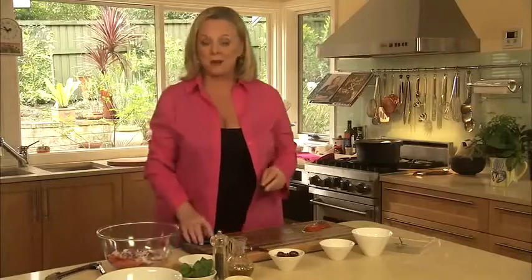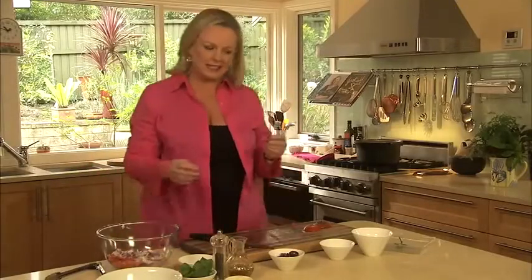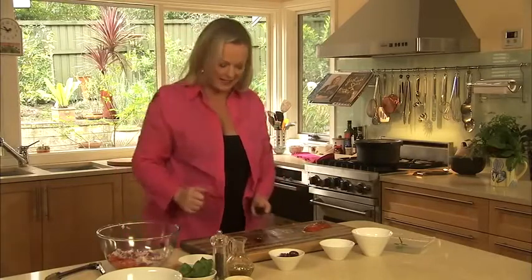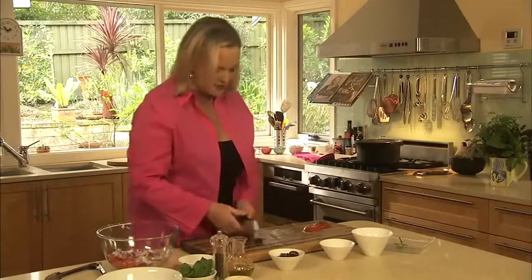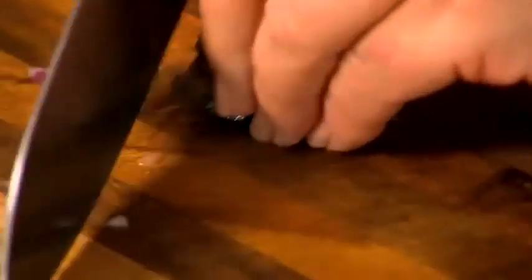Now, where would we be without some olives? If you're going to put olives in a dish, you don't want the stone in them — take it out. You don't want people breaking their teeth. So just a good press on the side of the knife and the seed will come out, and then you can chop your olive. A lot of people fuss around with those silly olive depitters, and I don't think they work. I just like to use my knife.